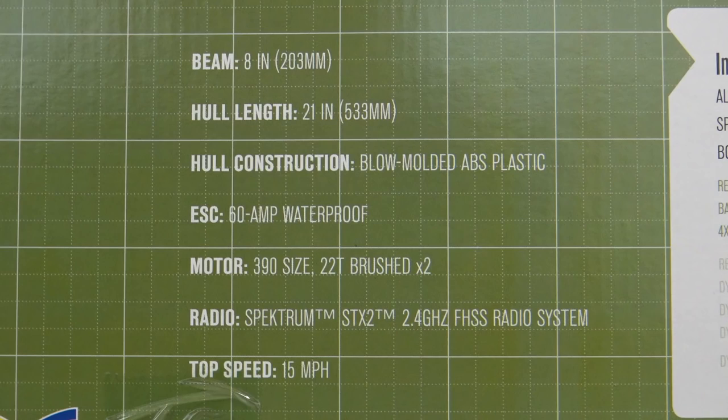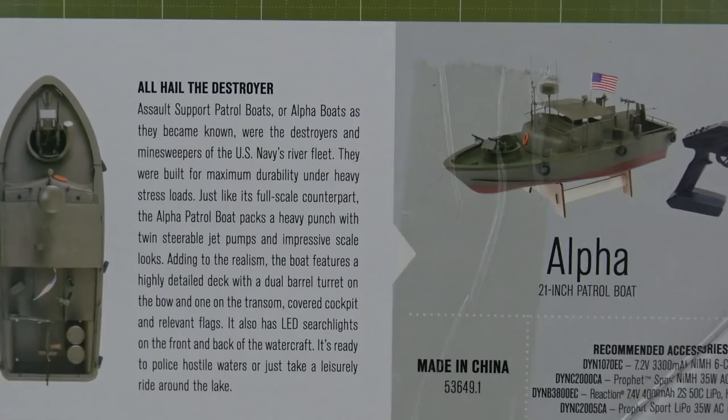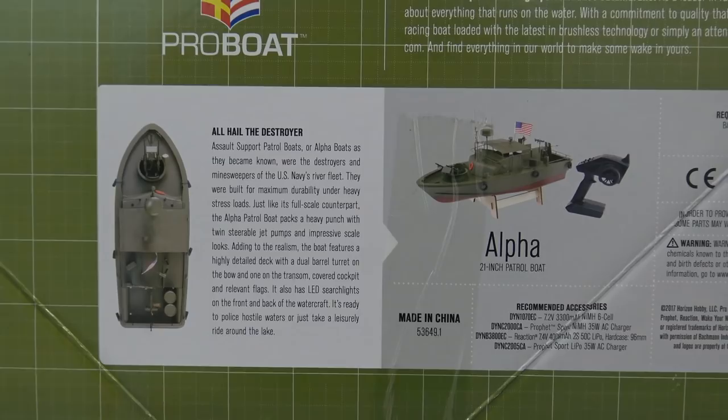Hey friends, how's it going? Today we're looking at something a little bit different over here at Hobby Town: the new Alpha patrol boat. This boat is 21 inches in length, has an 8-inch beam, a 60-amp waterproof ESC, and it has two 390-sized brushed motors. The boat uses steerable jet pumps with impellers, so it doesn't have a rudder or an exposed propeller.